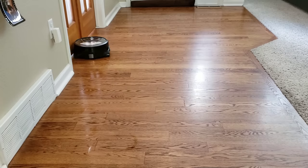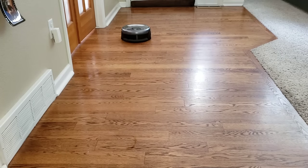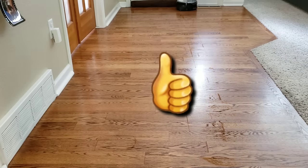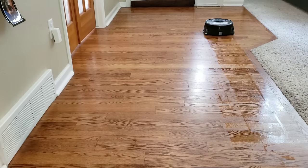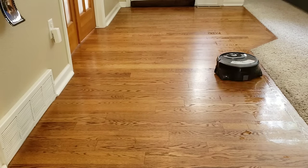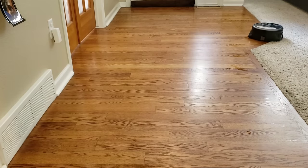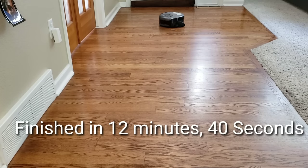Both mopping robots have excellent battery life. The W400 is around 80 minutes and the Brava Jet M6 is close to 2 hours. They both have sufficient charge to complete the job and can carry enough clean water for adequate coverage — thumbs up to both. I found that the W400 did a better job staying away from the carpet area. After filming, I checked the edges of the carpet and it didn't feel wet. It also did a decent job cleaning around the edges. Once the W400 is done with its cleaning cycle, it returns to the starting point and does a 360-degree spin to clean up any excess water.